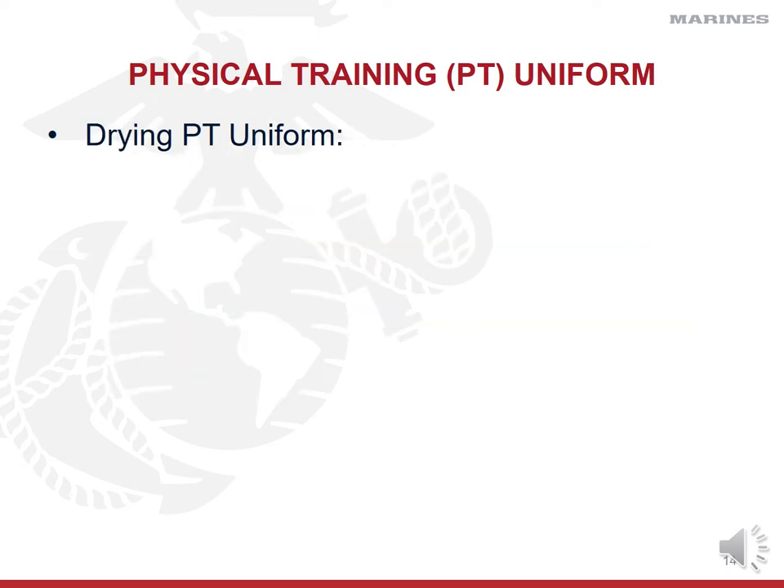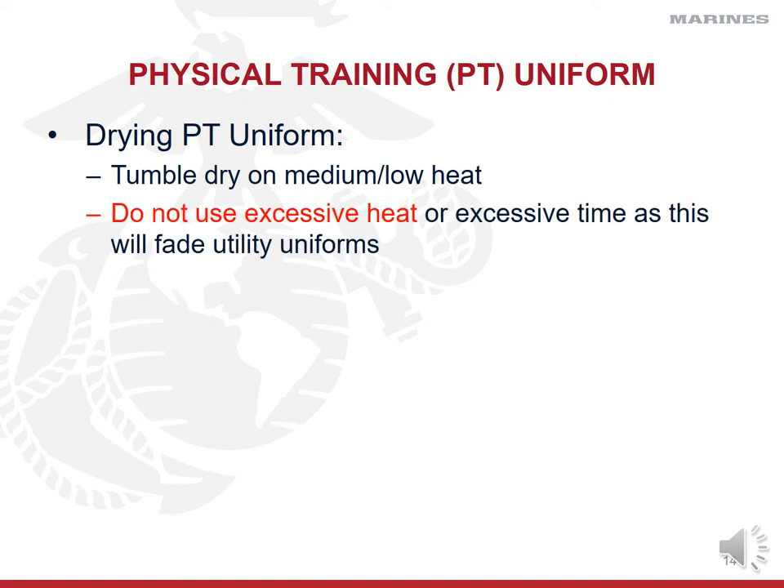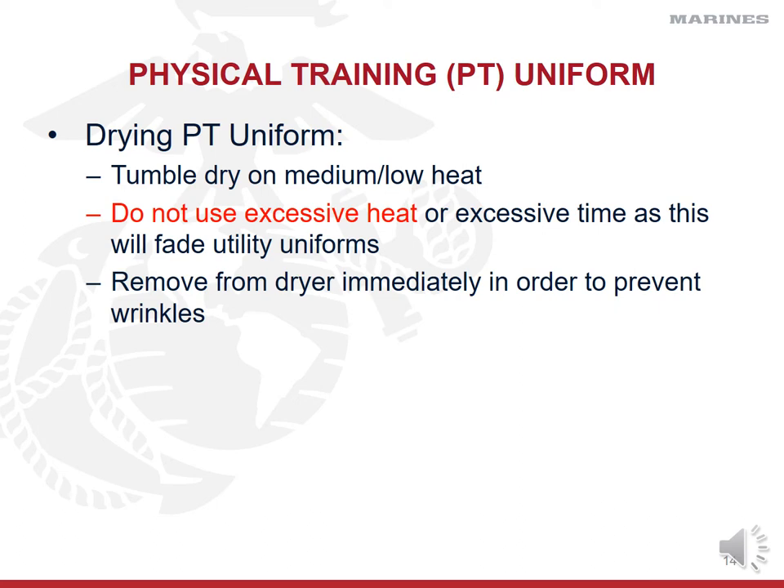Make sure you rinse and dry them — use tumble dry on medium or low heat. Don't put it in for four hours on super high heat because you're going to shrink your uniforms. Don't use excessive heat; it's going to fade them and shrink them. Pull your uniforms out of the dryer immediately and hang them up. Pull your PT gear from the dryer right away and fold them up so you don't get any wrinkles.